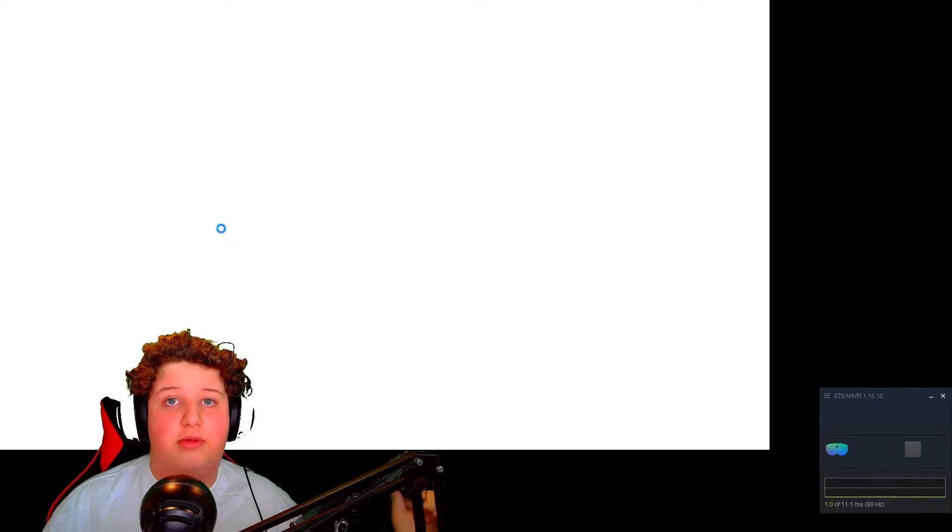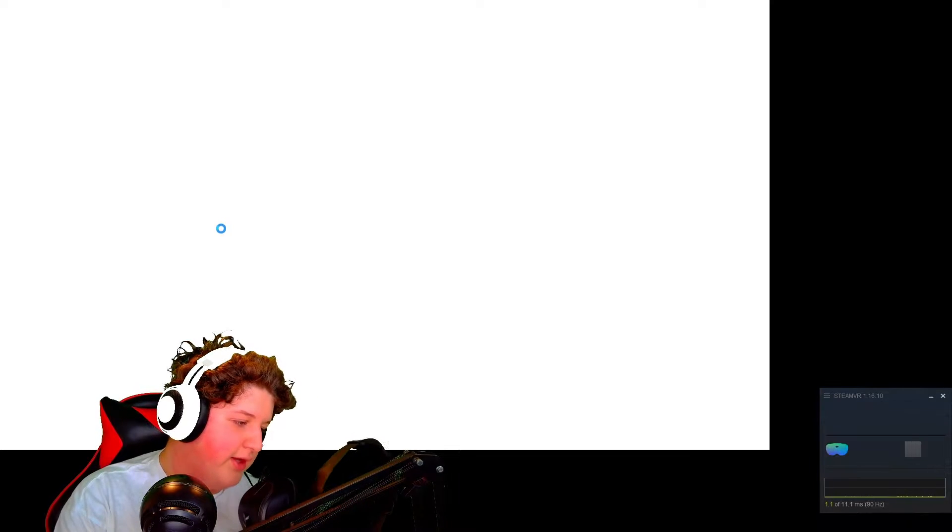I do have Instagram if you want to follow me, it is just DustyFlyGuyYT. I often post updates there or on Twitter.